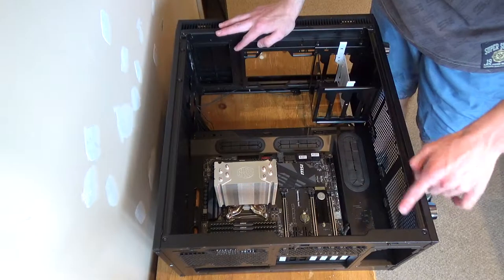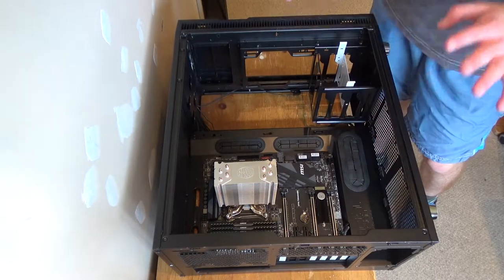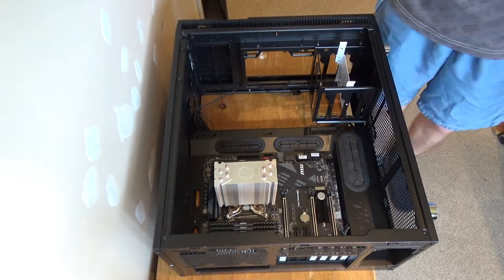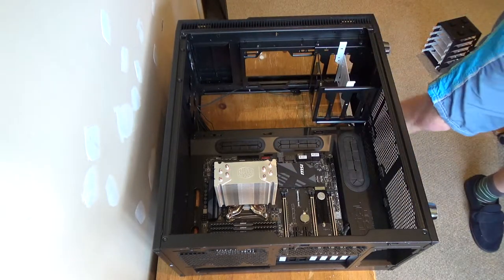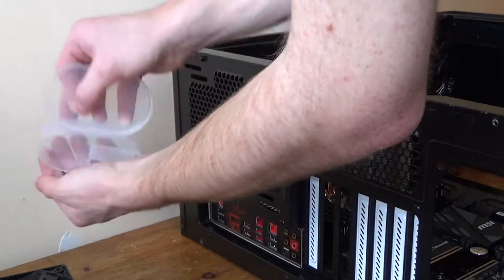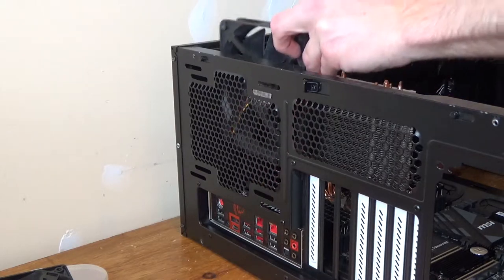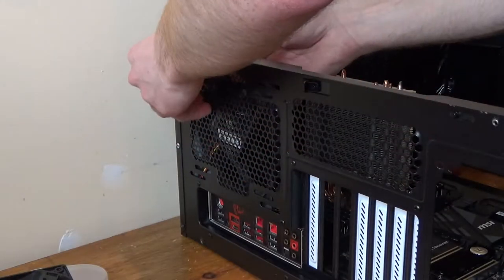Everything is dusted off and cleaned, now I just need to reassemble the computer. First I'll put the fans back in the case. I've just realised I've taken all the fans off, cleaned them, and I need to put them back. This looks like the fan screws - these four here for the rear fan. This fan goes up here as an exhaust fan, and the cable goes through there. It's going to be very awkward doing it with my fingers, so I'll just get on with putting the fans back in.